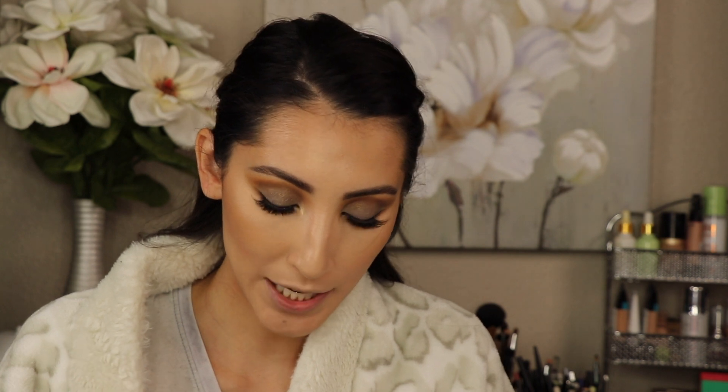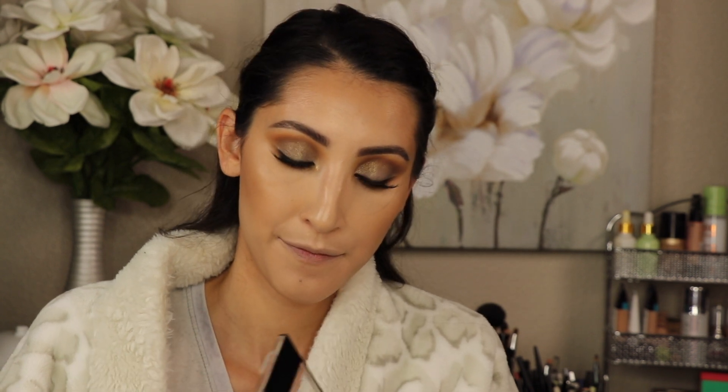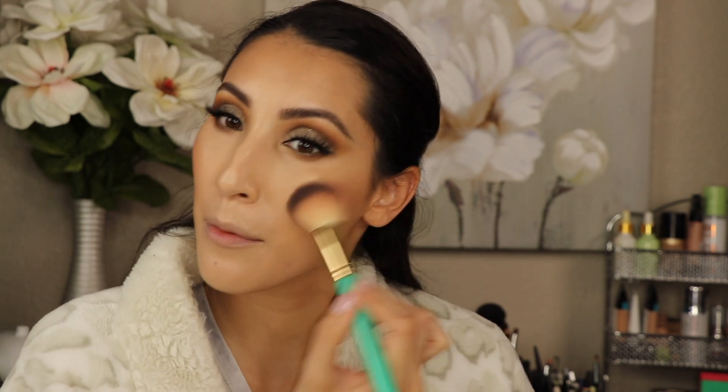For blush, I'm going to use the Wet n' Wild blush. I forgot what this one's called — I think it's the prettiest pearlescent pink, I want to say, or prettiest pink. I will put it in the description box. It's like the peachy pink one. And I'll put that on my cheeks, a little bit right in between the bronzer and the glow.